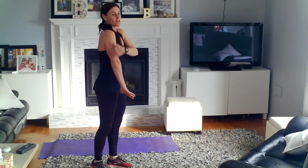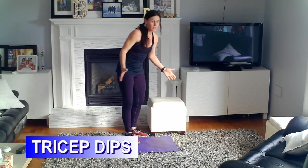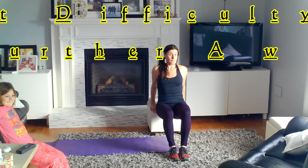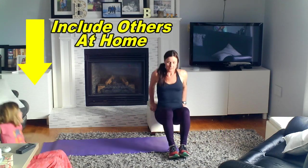The next one we're going to do is tricep dips — this is for the muscles on the back of our arm, our triceps. So we're going to find a chair, or you can do this one on a staircase. The idea is that we put our hands forward; more resistance with your feet further away, less resistance with our feet close together. We're going to go for 30 seconds. You want to try to go down to about a 90-degree angle at your elbow.